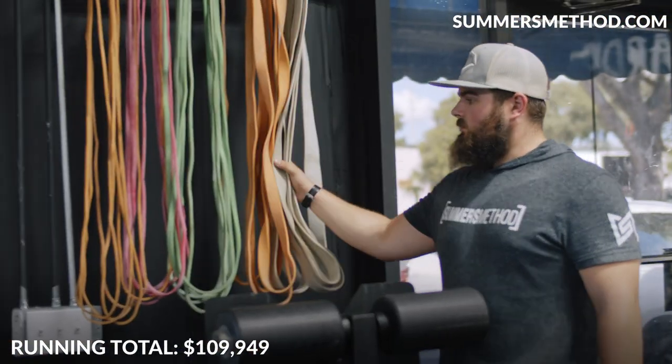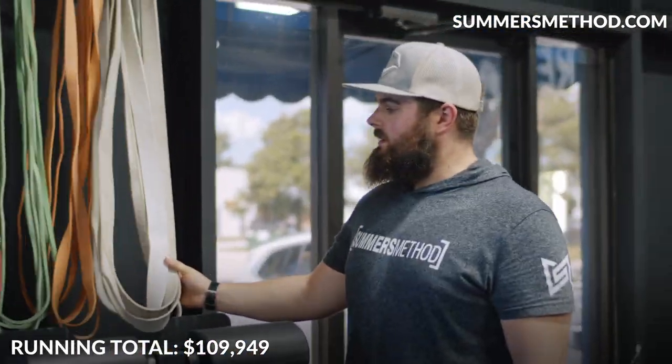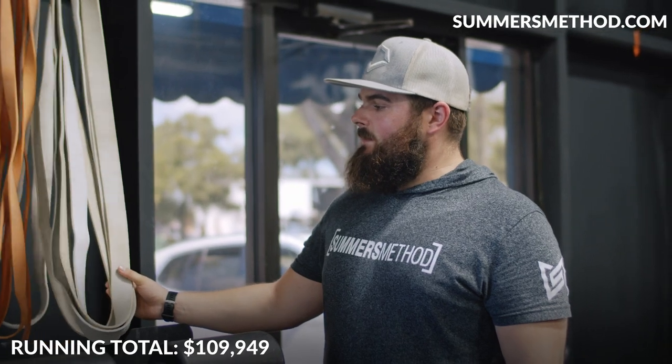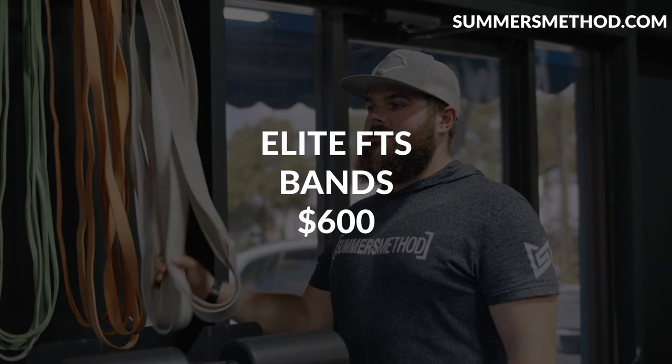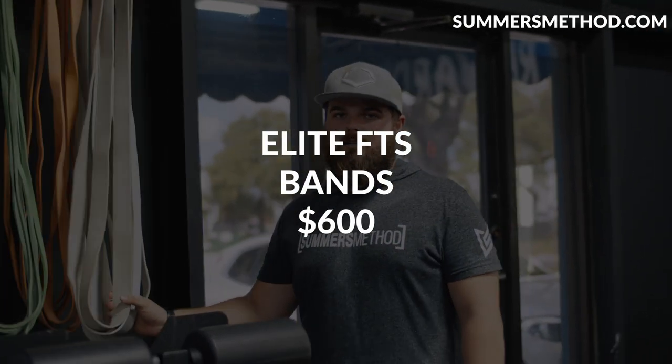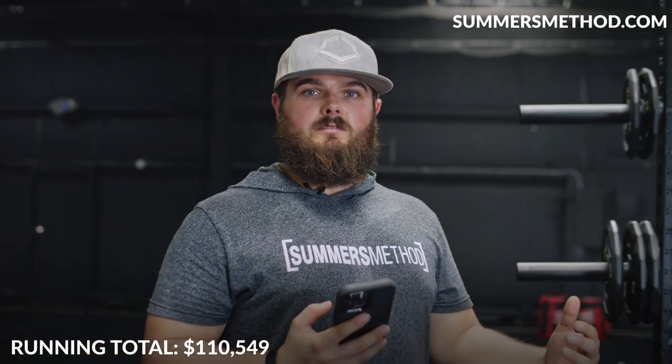For bands we have Elite FTS bands — in my personal opinion the best bands on the market. We have six of every color, which puts us at $601, so call it $600.